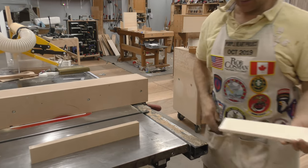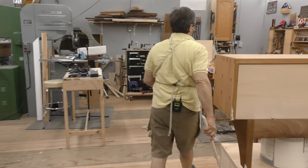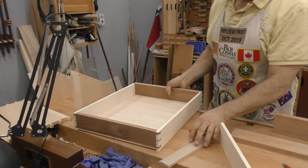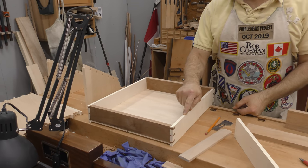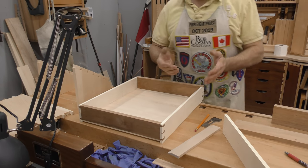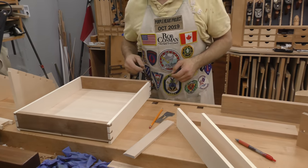Another advantage to having your marking gauge set to the same amount front and back is that these operations require one setting and you can do all four corners. What that ends up meaning is that your tails — somebody asked this question on YouTube — I like to have the back to be thinner than the drawer front. I don't like it to be the same thickness. I like that elongated tail pin; I just think that looks better. I want it definitely thicker than the sides. Makes the joint even stronger, really, because it gives you more glue surface.